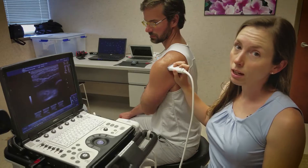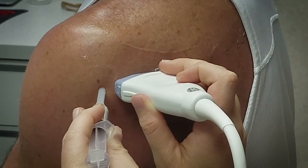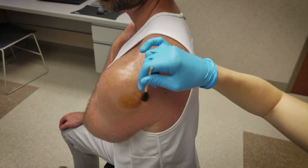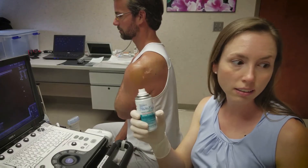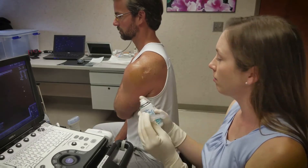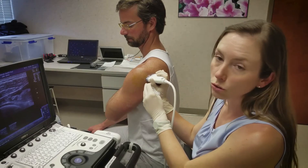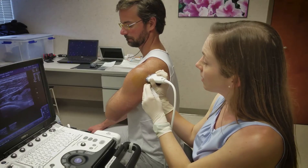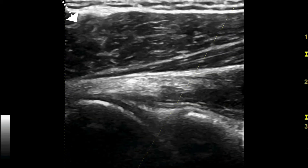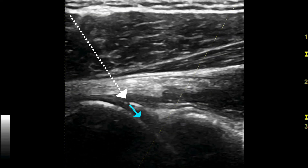After identifying your anatomical landmarks, mark the insertion site for the needle at the lateral edge of the probe. Clean with betadine three times. Employing sterile technique, apply the cold spray and advance the needle superficially into the skin. The needle is introduced posterolaterally and advanced in the anteromedial direction in line with the ultrasound. Avoid injecting into the labrum or the tendon sheath — you want to inject directly into the joint space.